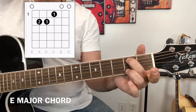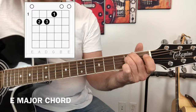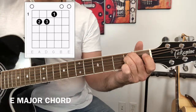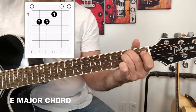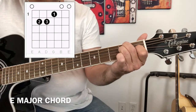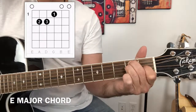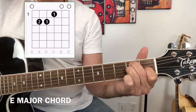Your third finger is going to go to the fourth string on the second fret, and that's an E. You're going to take your first finger and go to the third string on the first fret, and that's a G sharp.